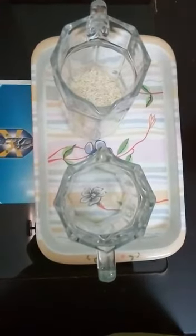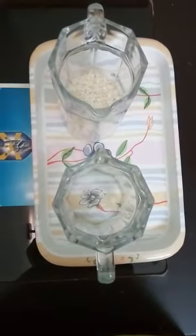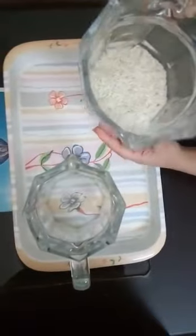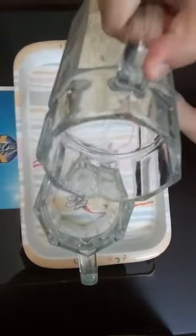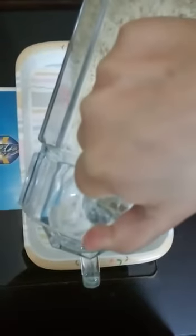Place the empty jug on the left side in the tray. Lift up the filled jug, bring it over the empty jug, and start pouring the rice into the jug slowly.